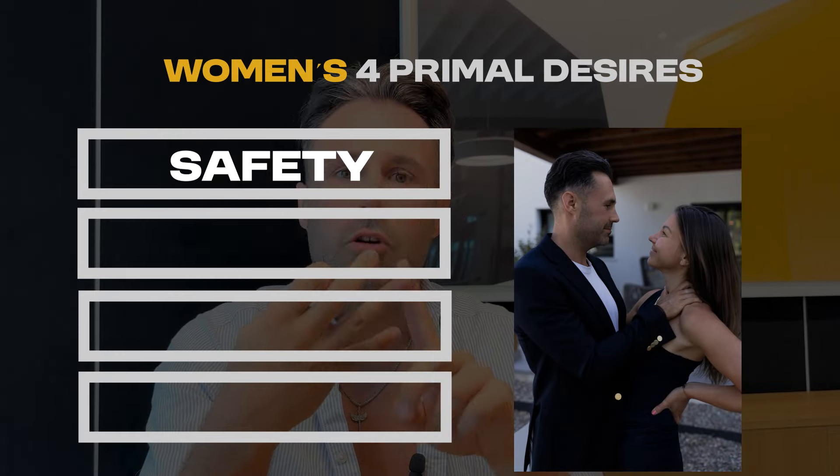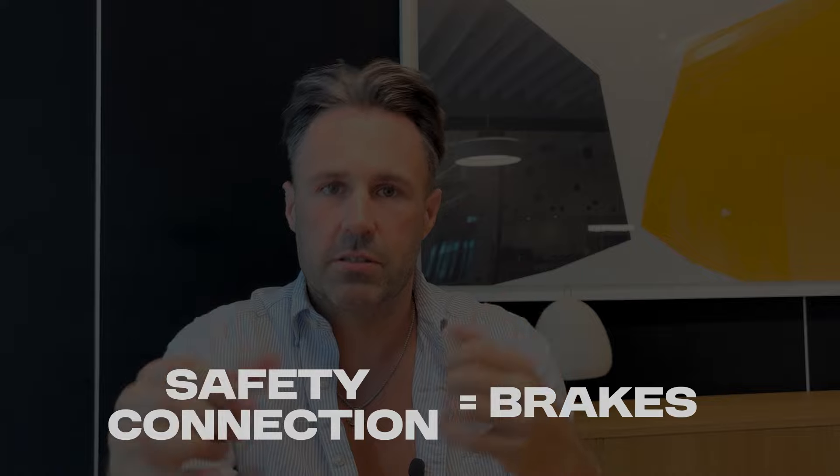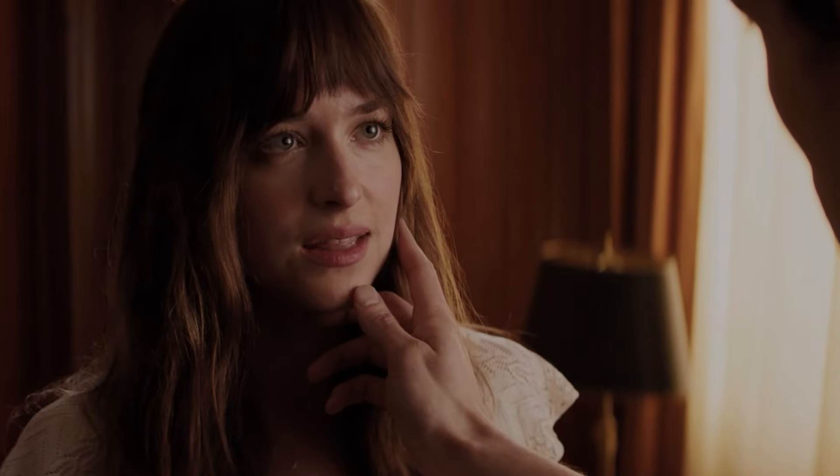Women have four primary desires: safety, connection, adventure, and fantasies. Safety and connection are the brakes — you have to make her feel safe emotionally and physically and build an emotional connection. Once you've done that, the brakes are removed. That's when you can accelerate by triggering her fantasies and adventurous nature. I'm going to show you exactly what to do to remove the brakes and start accelerating.